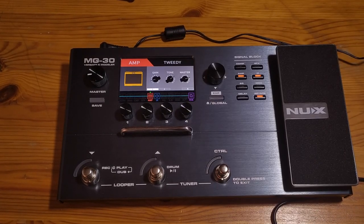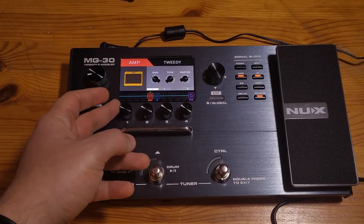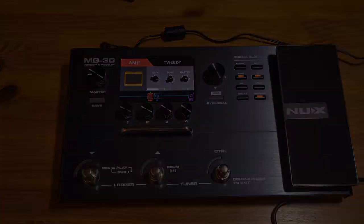One thing I find very interesting with this unit is the Tweed amps. They react exactly the same as they would in real life. When you push the gain knob, it's not going to distort more or be louder — it's just going to be more compressed. It works exactly the same way.